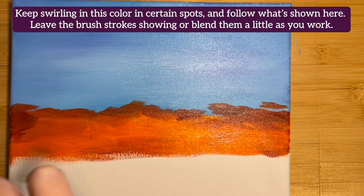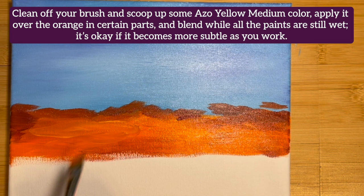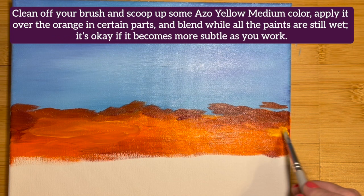Clean off your brush and scoop up some Azo Yellow Medium color. Apply it over the orange in certain parts and blend it all while the paints are still wet. It's okay if the colors become more subtle as you work.